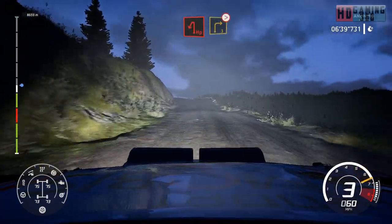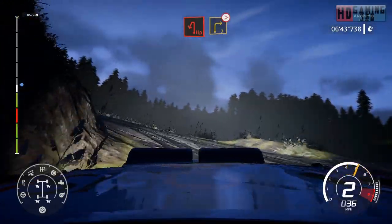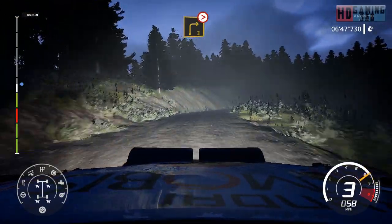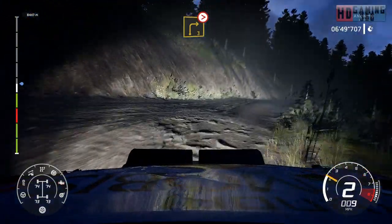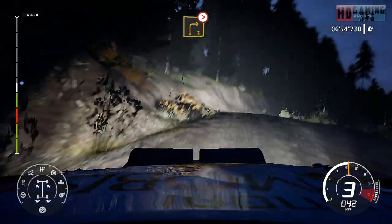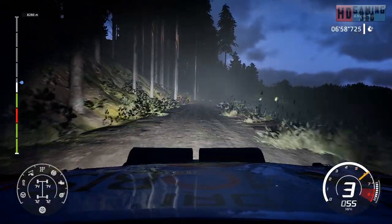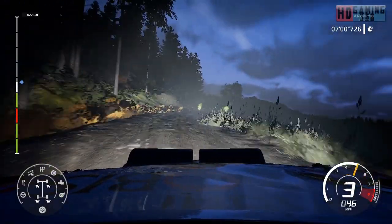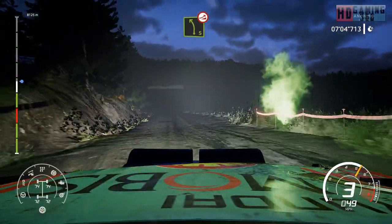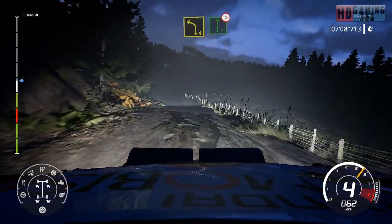And brake for hairpin left into right 3, long, bumpy tightens. And caution, left 5 on the jump, open. Left 4 and flat right long, tightens.